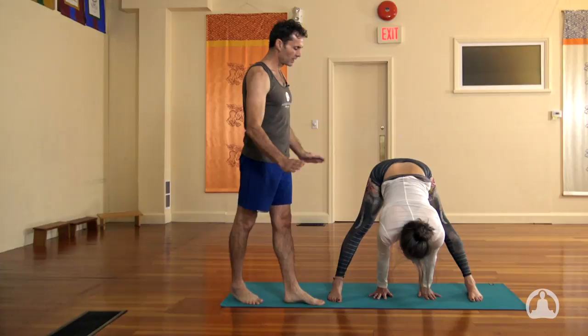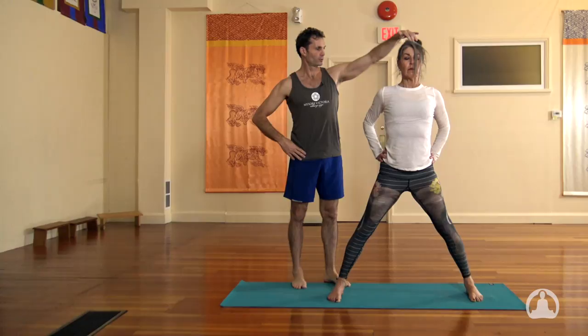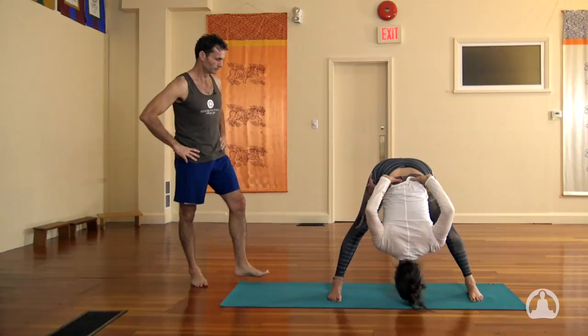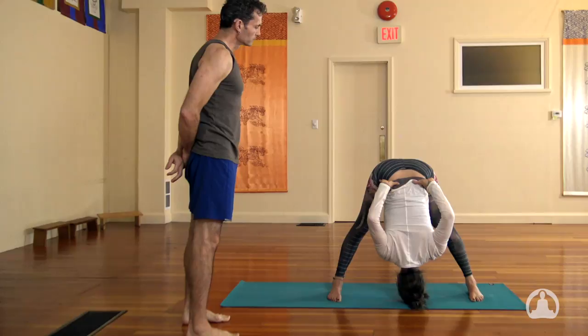B. We inhale, lengthen the arms up. Exhale, bring the hands to the hips. Again, inhale, lengthen tall through the crown of the head. And exhale, fold forward, leaving the hands where they are. The elbows eventually are going to gather together, as can the shoulder blades gather together. Kneecaps are lifted, legs are strong. The chin lifts, the inhale brings you all the way up. And then exhale, you pause there.